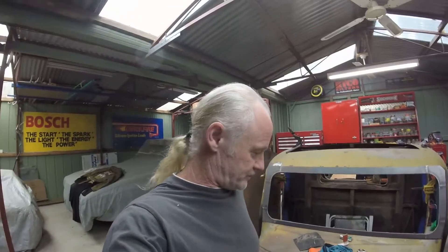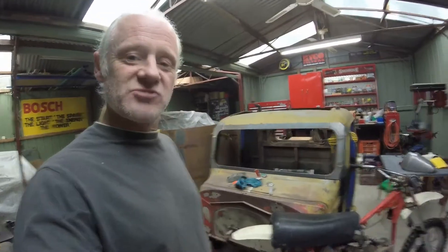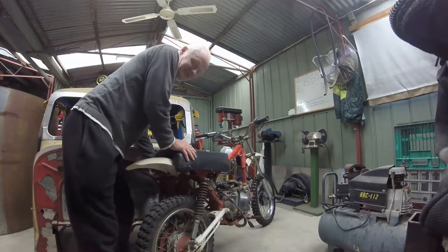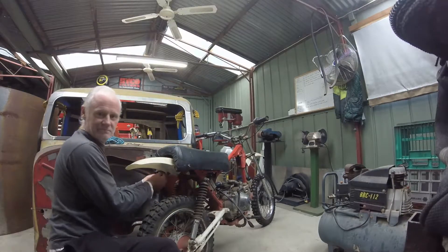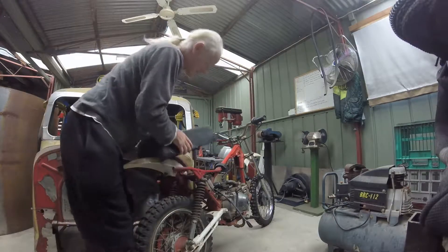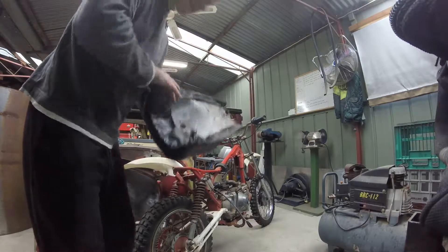Good morning everybody - more like lunchtime to be honest. I'm gonna do a little bit more work on the bike today: dismantle a few things, get the seat off, get the rear guard off, get the front guard off, and pull the motor out as well. I'm just working on the seat at the moment, just got the bolts out.